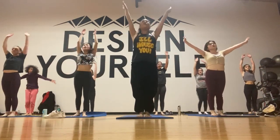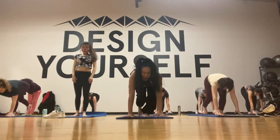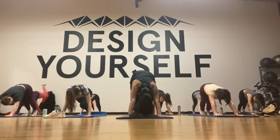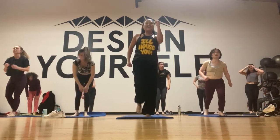Inhale, forward fold, half lift, down to plank. Push back to down dog from here. Left knee touch elbow, left knee touch — that's your down dog. Step right, left, and left. Whoo, good job — okay, here we go.